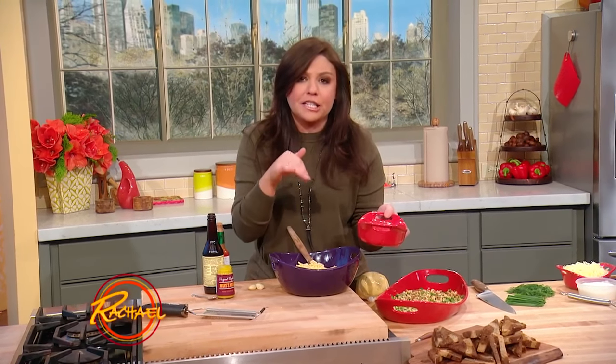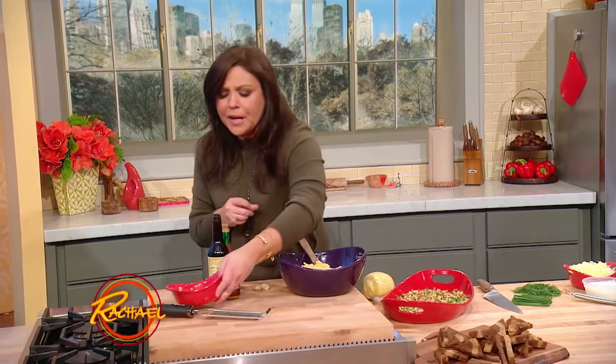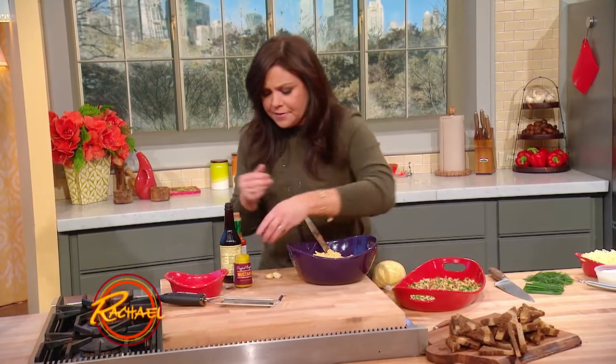Cotswold, C-O-T-S-W-O-L-D. It's a cheddar that's made with chives in the cheddar cheese, so you get a really great flavor punch from it. Super sharp yellow English cheddar goes into our half a brick, half a stick.